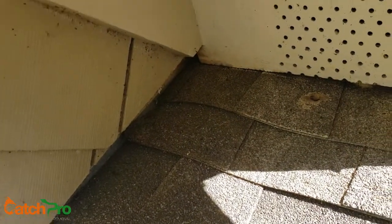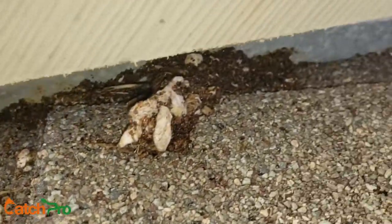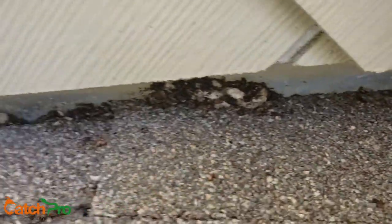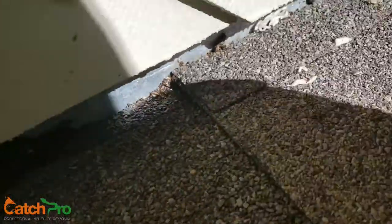Here we go with some more bat entry points. You can see it's kind of tough to tell, but that's bat droppings and insulation mixed together that's flowing down. Anytime you start seeing insulation outside of the house instead of the inside, that's going to be a problem.